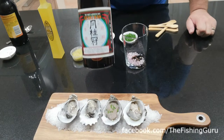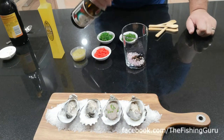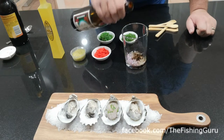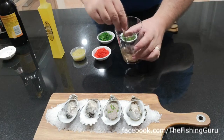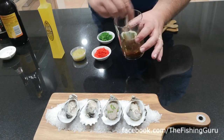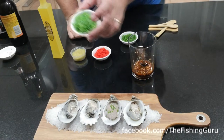The last ingredient is sake — a decent quality drinking sake. You can also use rice vinegar or sushi seasoning if you've got any in the pantry. Just give that a bit of a mix and stir up, and that's essentially our sauce.